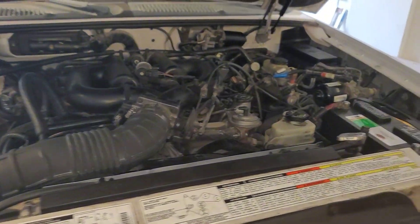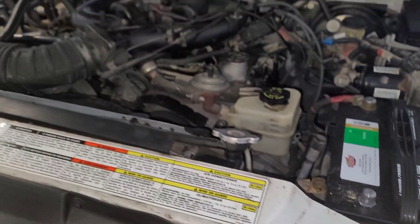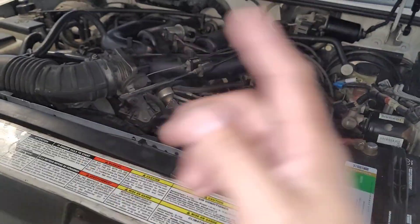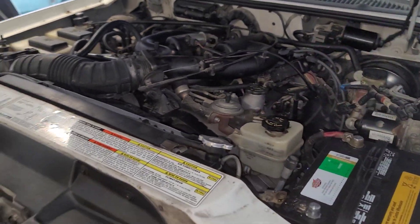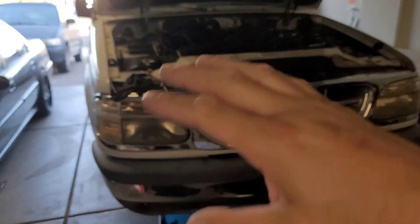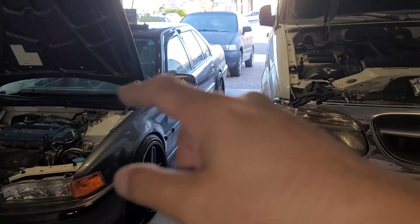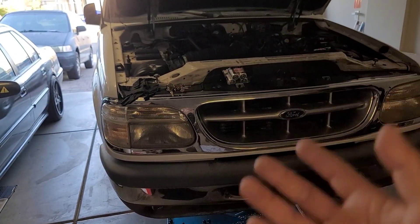The only issue it had was a fuel pump problem. I had a brand new battery, there was spark, but it would just crank — no fuel. Unfortunately it's an in-tank pump, so unlike the Honda where you can access it by removing the rear seat, this one you have to drop the tank.